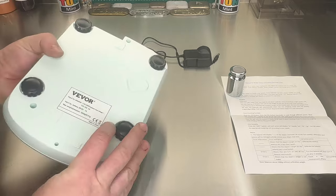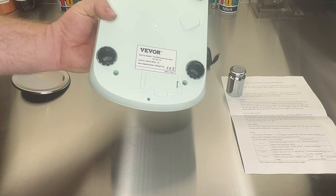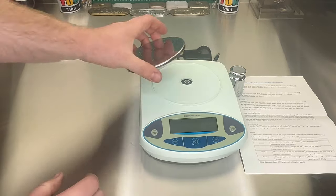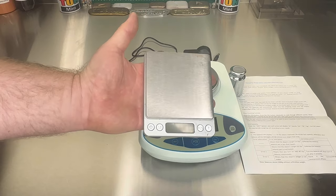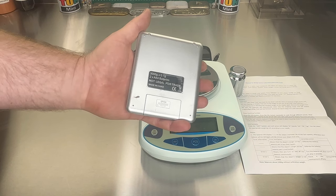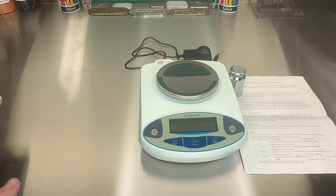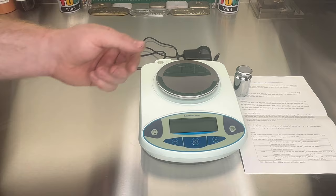For the accuracy, it's 3000 grams capacity at 0.01 of a gram, so it's pretty accurate — probably more than what we use. And this is my standard scales. These are good — they're also 3000 grams, but at 0.1 gram. So these new scales are actually 10 times more precise. I wouldn't say accurate, because it all depends on how it's calibrated for the accuracy.